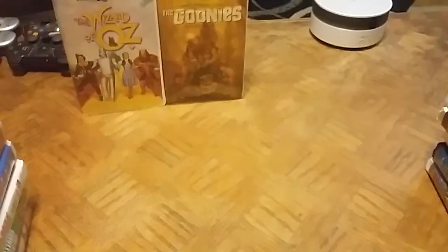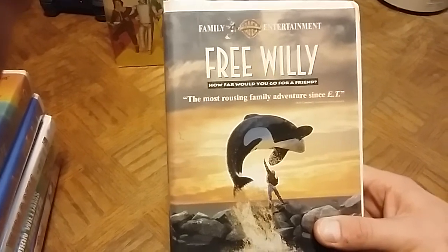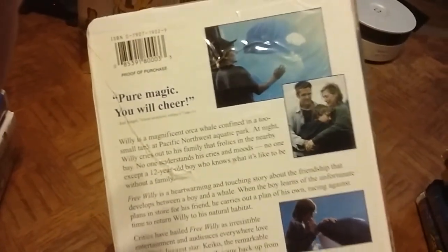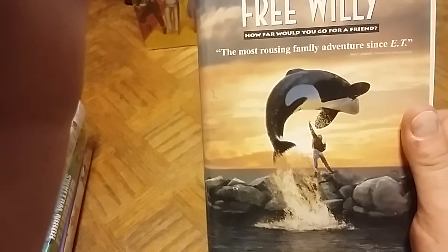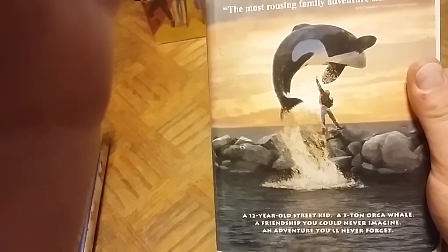Here's another Warner Brothers Family Entertainment release — Free Willy. 'How far would you go for a friend? The most rousing family adventure since E.T.' it says, which is interesting because I'll show you something in a second. I always liked this movie when I was a kid — it came out in 1993 when I was 11. Classic cover of him jumping over the rocks.